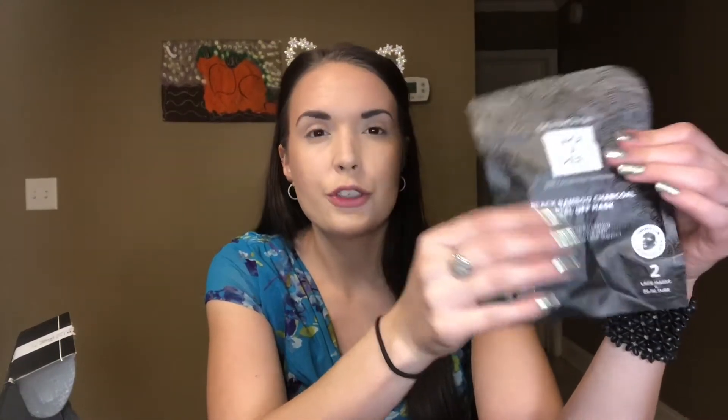So the first thing I'm pulling out is a Dermovia Lace Appeal. It is a black bamboo charcoal peel-off mask. You get two masks in here and this retails for $30. It has a tube and then two lace compression masks. Basically what you do is put the charcoal mask on, then put the lace mask over it and press it on the areas where you applied the charcoal mask. You leave it on for about 15 minutes, then peel it downwards off and rinse off the residue.